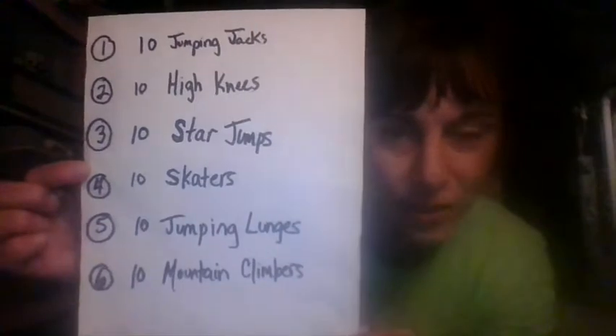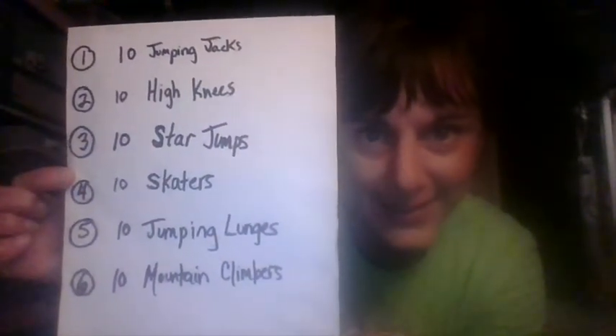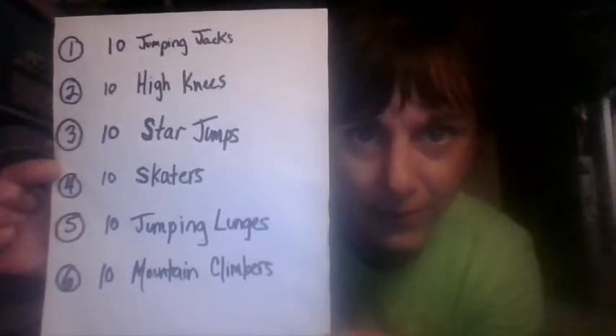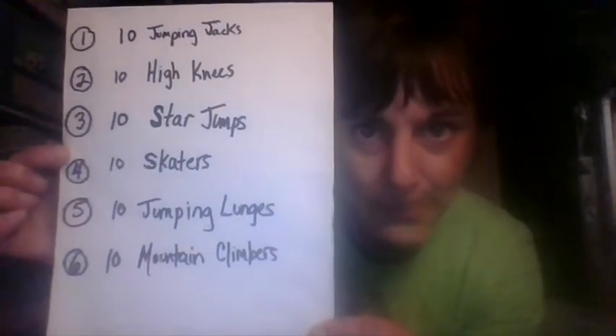Today you're going to need one die. You're going to need to write down the exercises that I'm going to give you. We will be doing 10 of those exercises, and we will see how many we can do in one minute. Make sure you have your cell phone or borrow a cell phone to set a timer. The exercises are: number 1, jumping jacks; 2, high knees; 3, star jumps; 4, skaters; 5, jumping lunges; and 6, mountain climbers. 10 of each exercise — roll the dice in between each time and see how many exercises you can get done in that one minute.